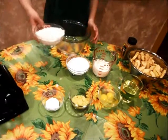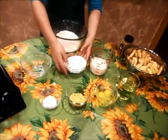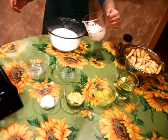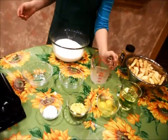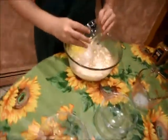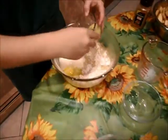First we put in the 300 grams of flour. Then we put in the 250 grams of sugar. Now we put in the one cup of milk. Now we put in the one cup of vegetable oil. The two eggs. The lemon skin. Now we mix.